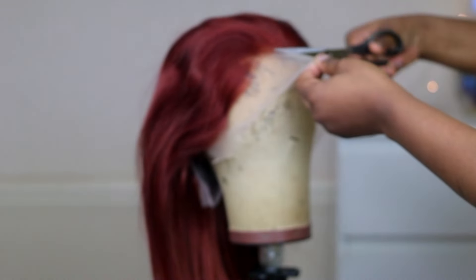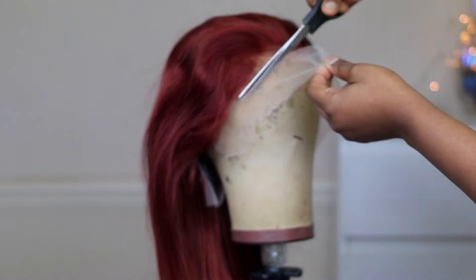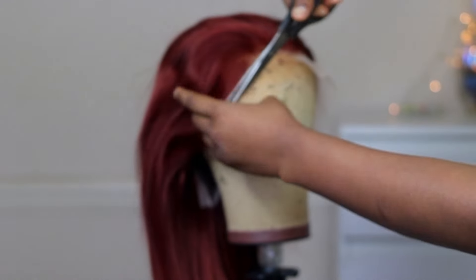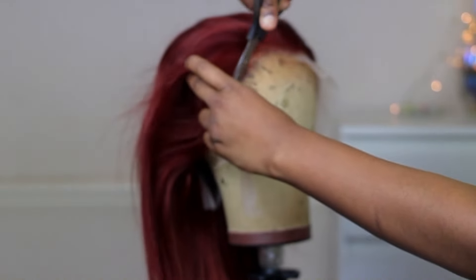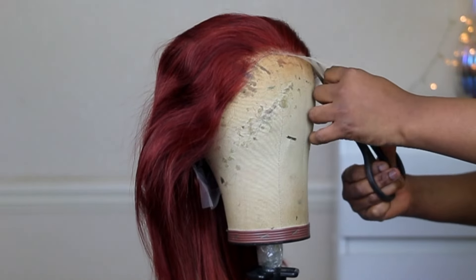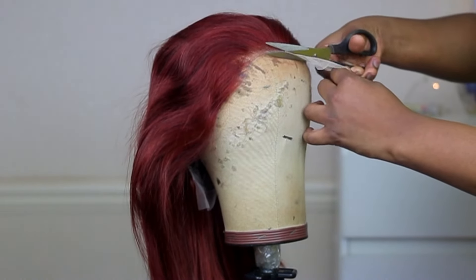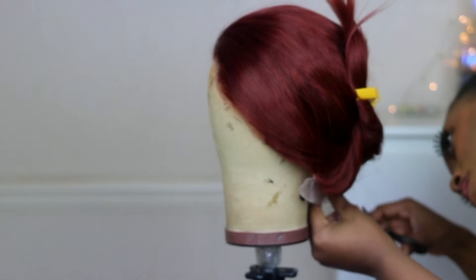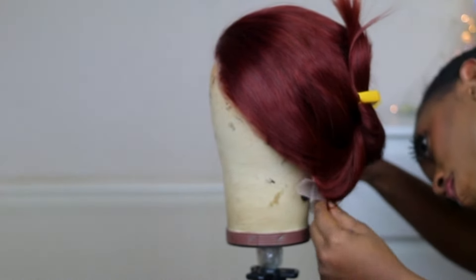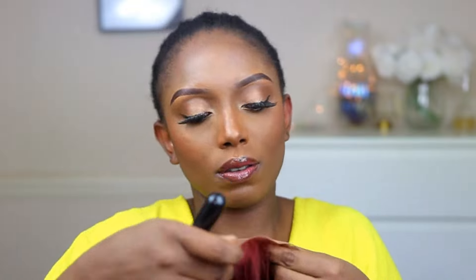So right here I'm just going to comb the wig backwards and I'm going to cut out the spare lace in front. And I'm also going to cut out the spare lace at the back. Then I'm going to go ahead and apply my foundation on the lace part of the wig to give it a more natural look.